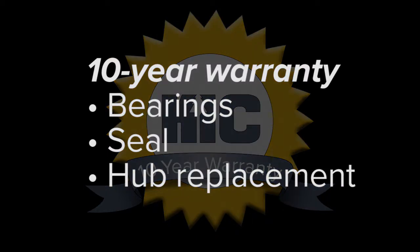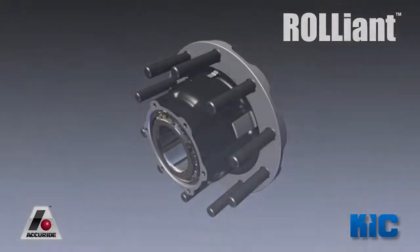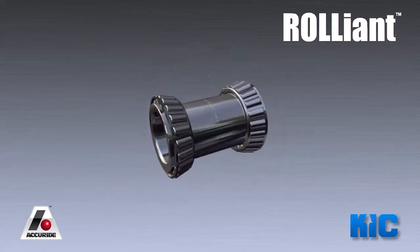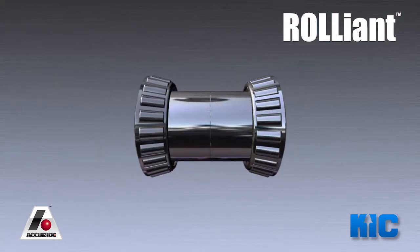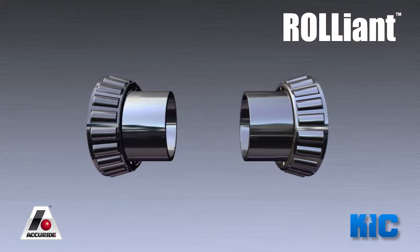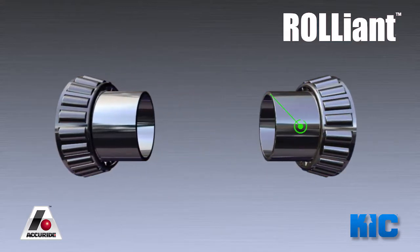In the event of a field issue, we'll send you a new factory certified hub. The key to the Reliant hub system is the extended bearing cone. For parallel spindle hubs, we've extended both bearing cone races to meet in the middle of the hub. By extending the bearing race, we've eliminated the need for a separate bearing spacer. This also means that we've cut the number of tolerance interfaces from 2 to 1.